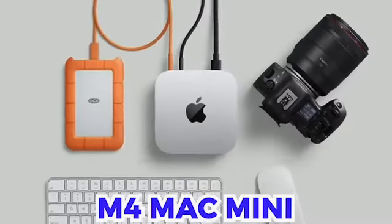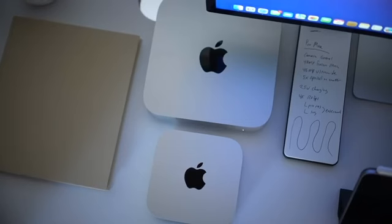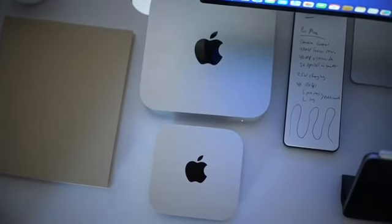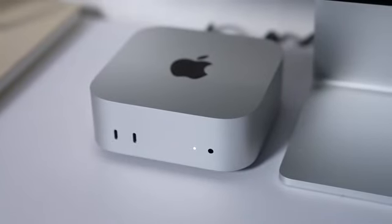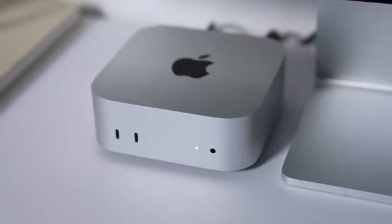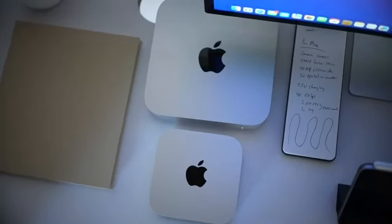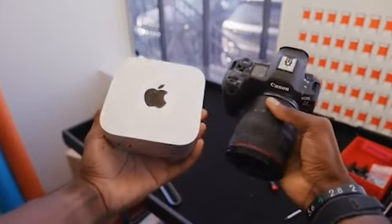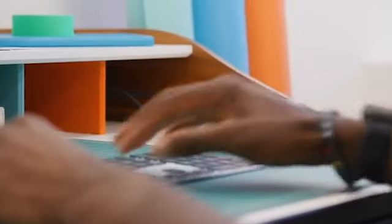Apple's latest M4 Mac Mini is redefining the meaning of powerhouse. No flashy keynote, no grand unveiling, just a quiet press release, and suddenly everyone's talking about it. This unassuming, pocket-sized desktop is creating waves, captivating both diehard tech fans and everyday users alike. Somehow, Apple has managed to cram remarkable power and performance into a device small enough to fit in the palm of your hand. If you thought Apple Silicon was groundbreaking before, wait until you see what this new Mac Mini can do.